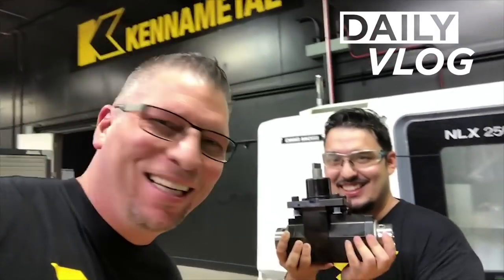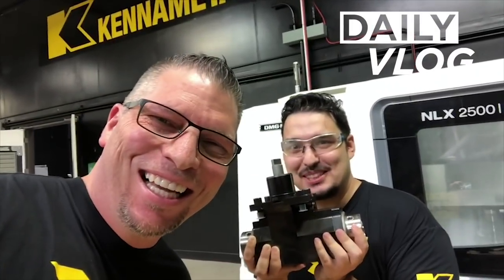Hey, what's up everybody? This is Titan and Tyson, my son. What's up? I can't hear you, man. What? What'd you say? What's up?